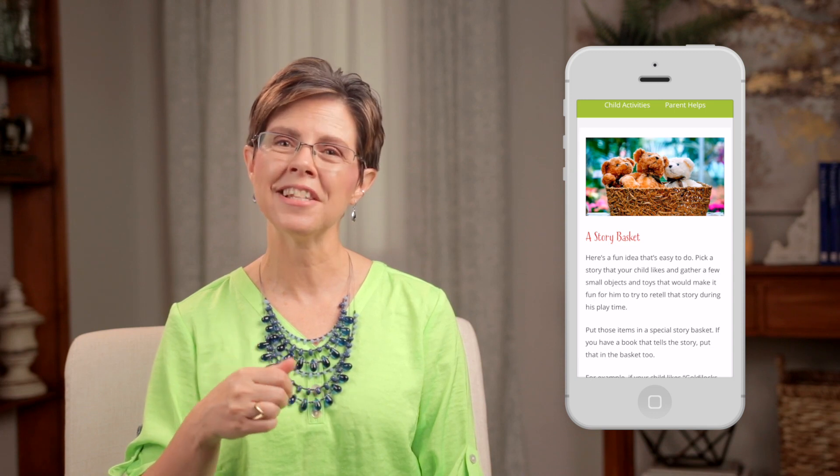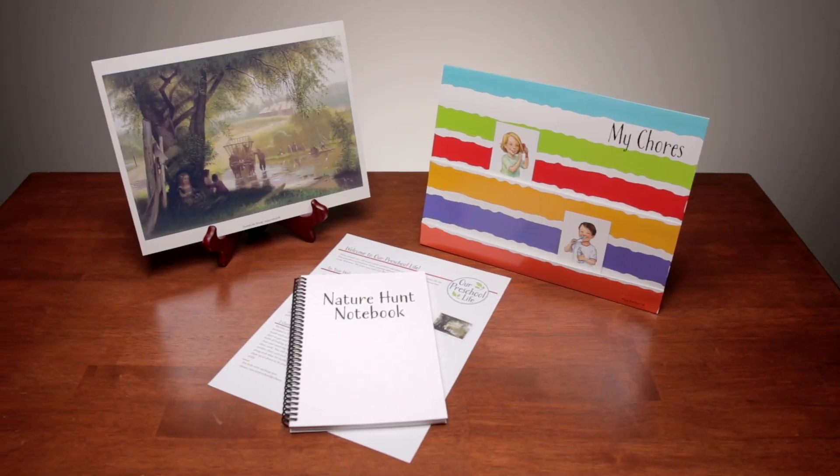You'll receive a sweet poem, a fun rhyme, a great idea for incorporating favorite stories into playtime, and lots of help with habit training. All of this is just our way to say welcome — think of it as a warm-up to your monthly Our Preschool Life kits. We invite you to watch the video inside the Our Preschool Life Monthly Kit to see what you get in those.